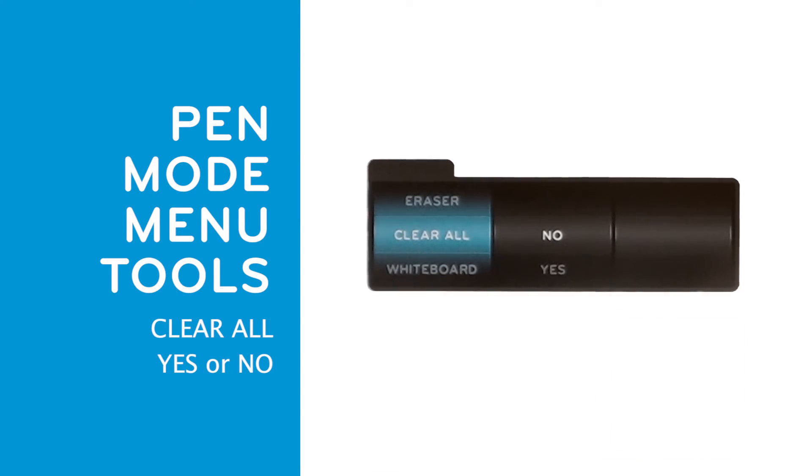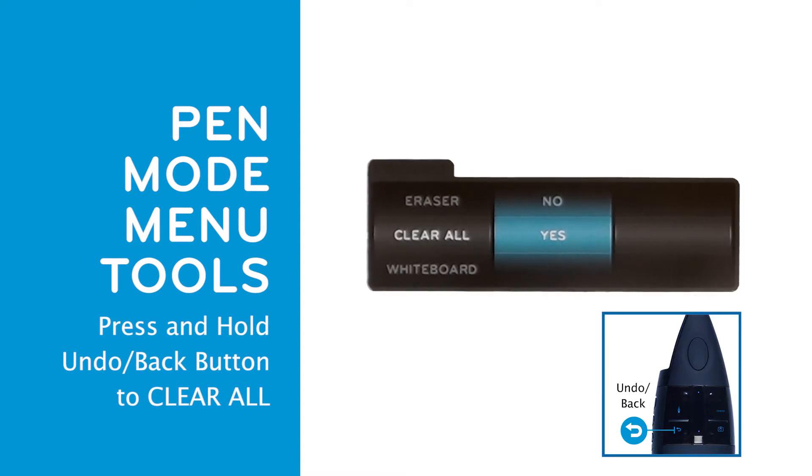The next menu option allows you to clear everything written on the display while keeping the background. Select yes on the next wheel to confirm. You can also clear everything written on the display by pressing and holding the undo back button for three seconds.